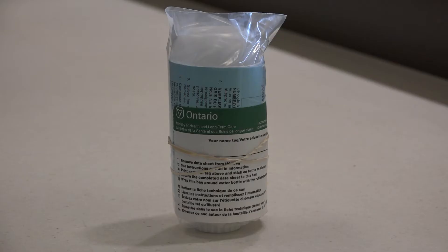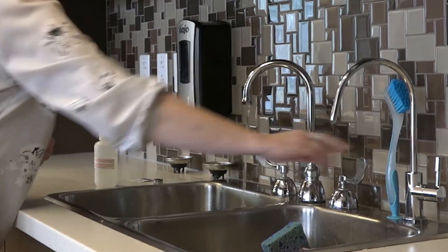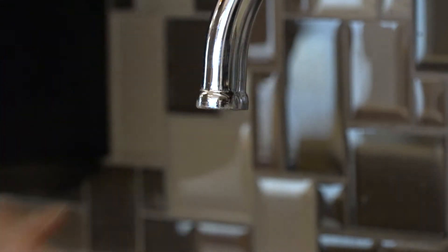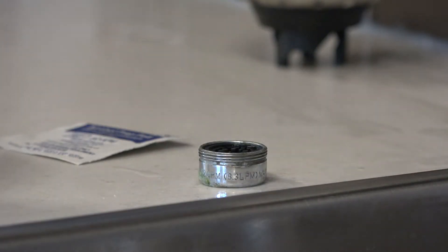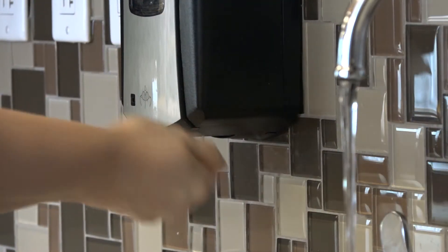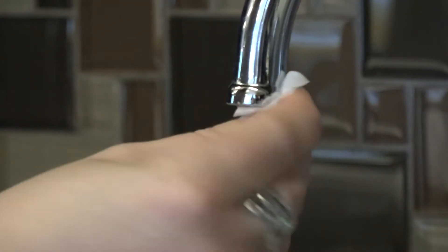Once you obtain the bottle, you want to sample the water from your kitchen tap. If your kitchen tap has an aerator, you need to remove that first. If you cannot remove the aerator, try to sample from another tap that does not have an aerator, such as a bathtub. Once you remove the aerator, wash your hands and use an alcohol swab to clean the mouth of the tap.